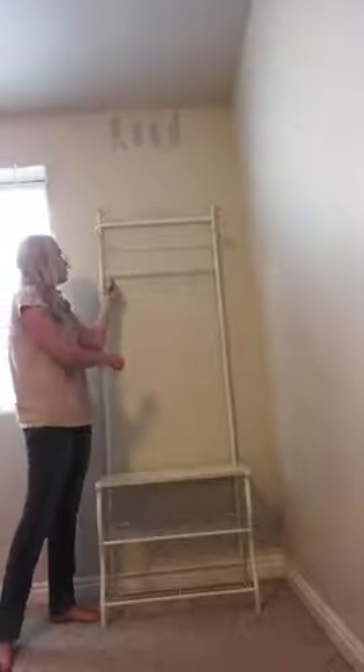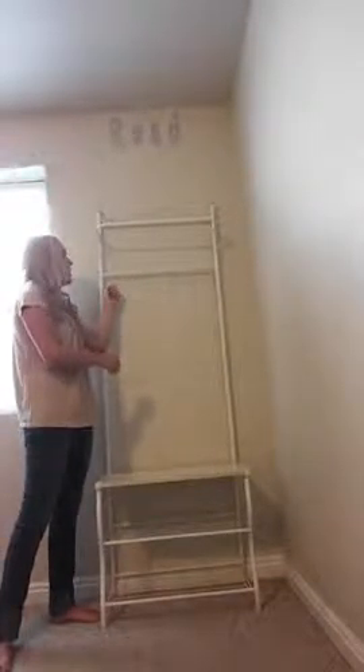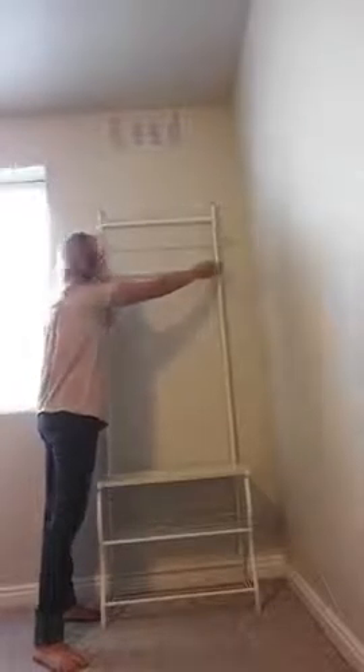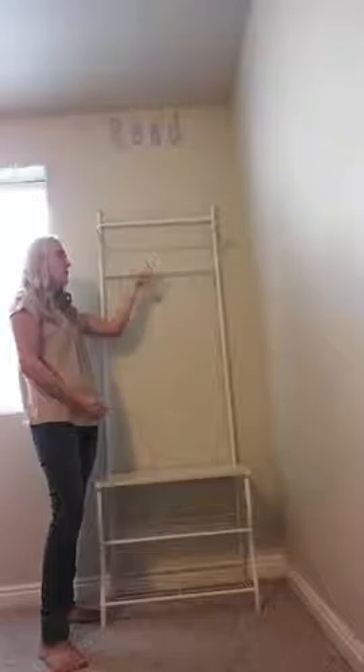And then up here you've got these hooks. They're kind of just hanging here freely, but they won't come off. When you're actually assembling this, you need to slide the hooks onto the bar before you screw it in here. So these won't come off, but they are flexible and able to be moved around.